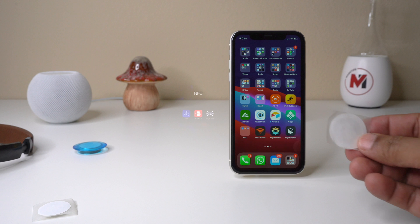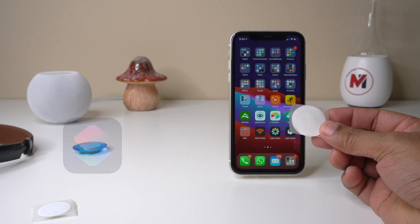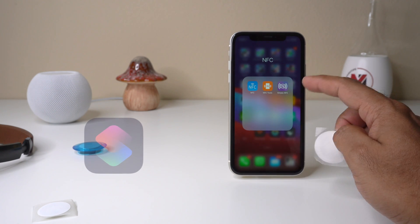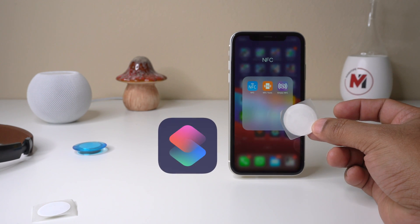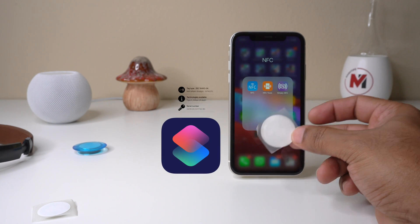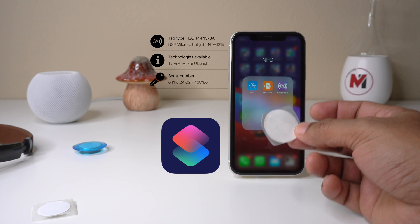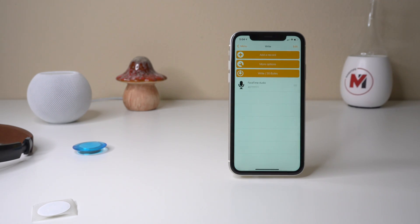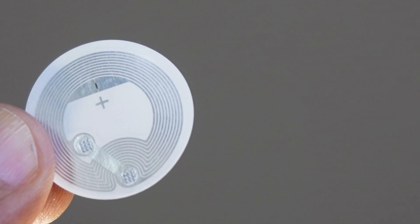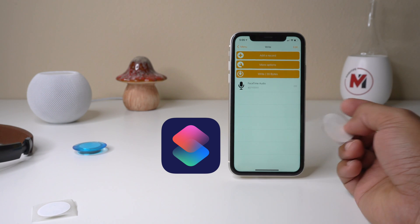There is a difference between third-party NFC apps and using the automation app on your iPhone. When you use an automation app, you are not writing anything on the NFC tag — you are simply using the NFC tag's ID to automate things and trigger that automation with your iPhone. But when you use an NFC tool, you are actually writing something into the NFC tag. The benefit is you can use the same NFC tag both to write data and to trigger an automation.